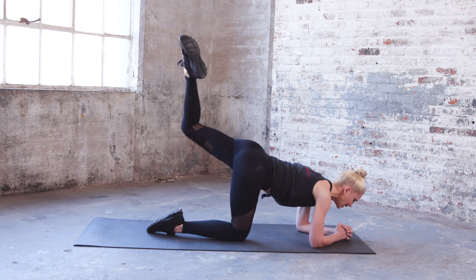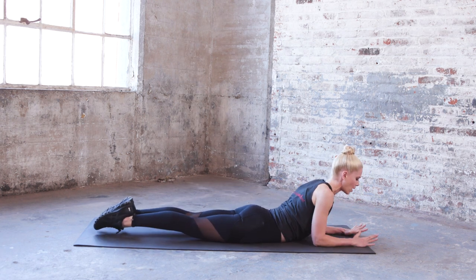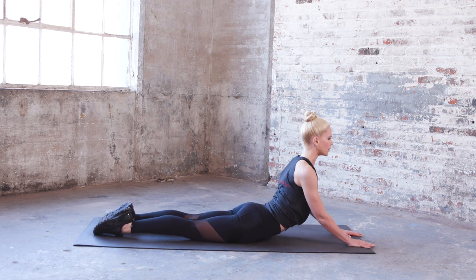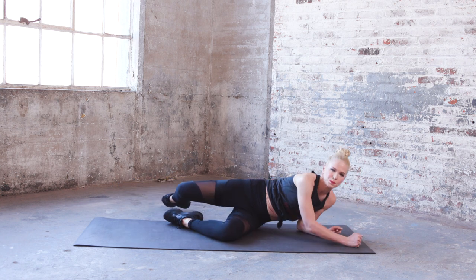Stretch the legs out, come down on your stomach, elbows in. We're going to pull the chest forward and pull the legs away — nice big back stretch. Get a second stretch by really lifting up a little bit more, then come on down and roll over.